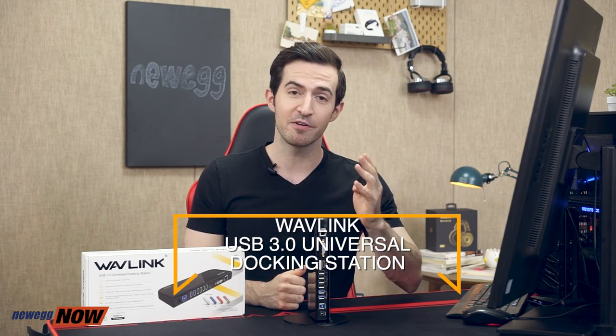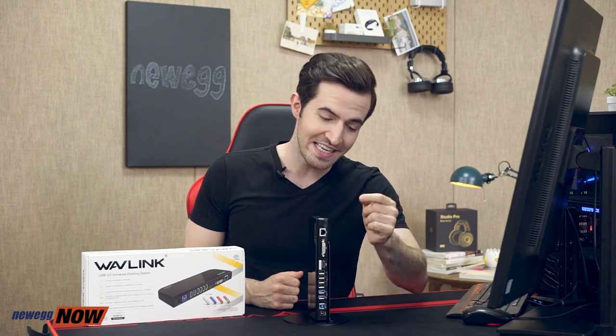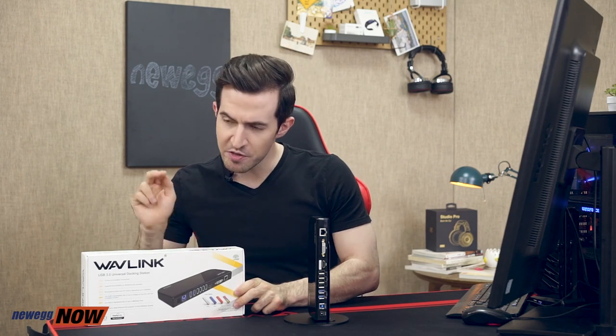In a world with more and more devices where our computers only have two or three ports, it becomes more important to have a suitable USB docking station. To review: four USB 2.0 ports, two USB 3.0 ports with one as a quick charging port at 1.5 amps, a gigabit ethernet LAN port, 3.5 millimeter line in and out for audio, and the awesome feature of dual-screen simultaneous output — DVI and HDMI together to make one large 2K screen, with mirror or A/B screen options. Two-year warranty, compatible with Windows 10, 8.1, XP, Mac OS. The Wavelink USB 3.0 Universal Docking Station — this has been Newegg Now, and now you know.